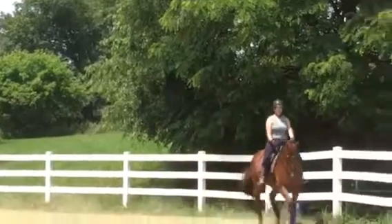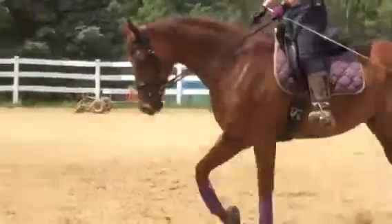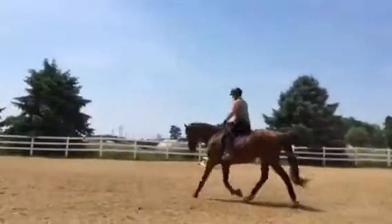Let's go ahead and put him back up and together, and we'll come across the diagonal. We're going to keep him straight and change to the other diagonal. Post on your right shoulder and ask for a longer stride.